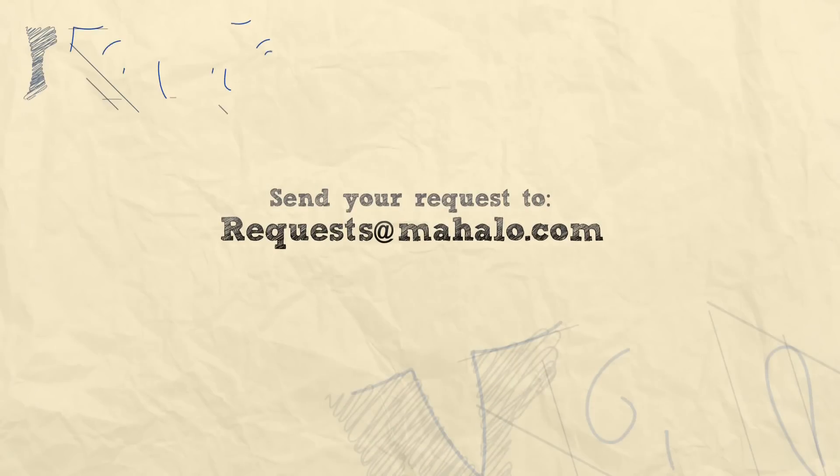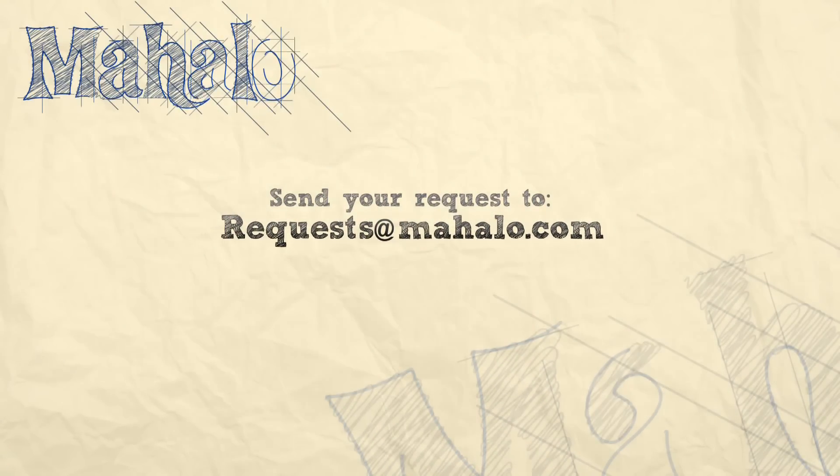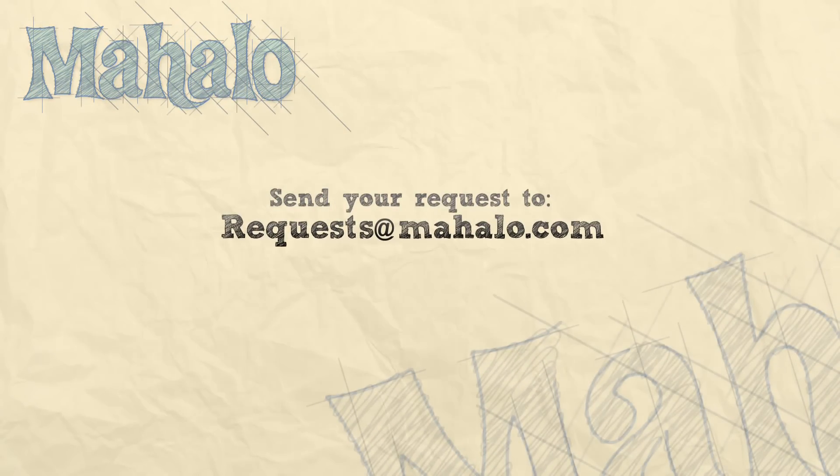Thank you so much for watching. If you want to learn more songs, check out these videos, and also check out Mahalo.com/play-guitar.